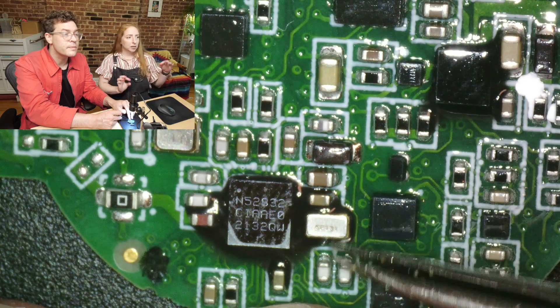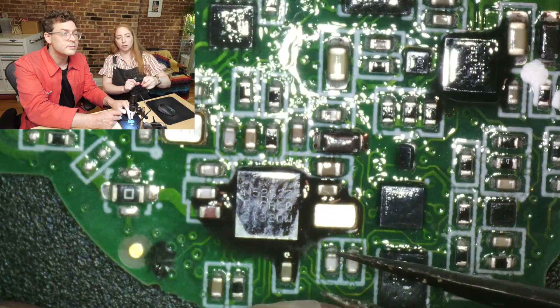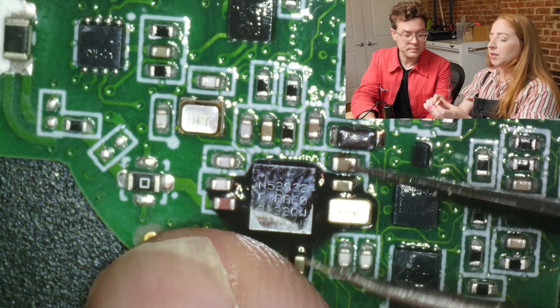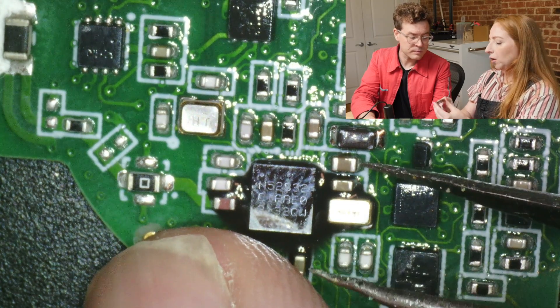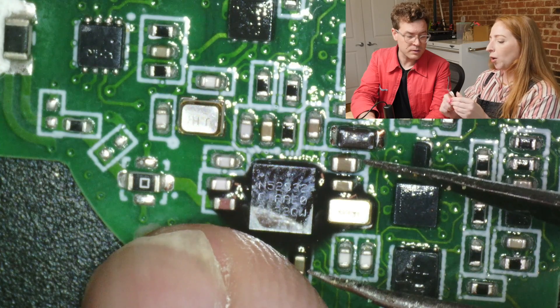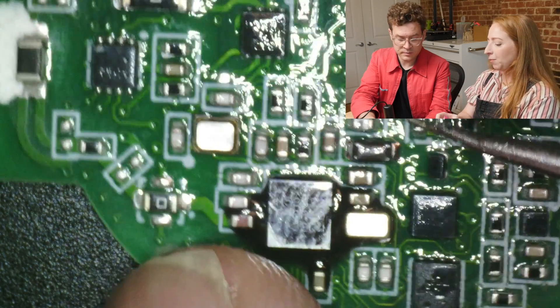My question — something I genuinely don't know the answer to — where's the antenna? I was going to look for that. The outer enclosure that goes over the circuit board has this plastic part that goes all the way through. So I thought the antenna has to be underneath here. We'll see it in the scan.